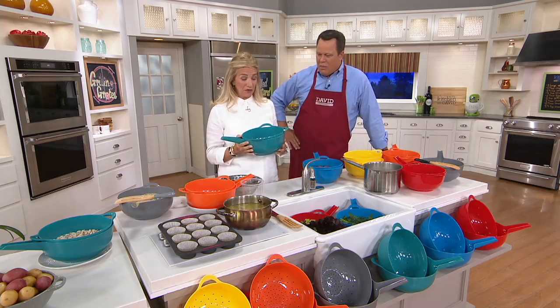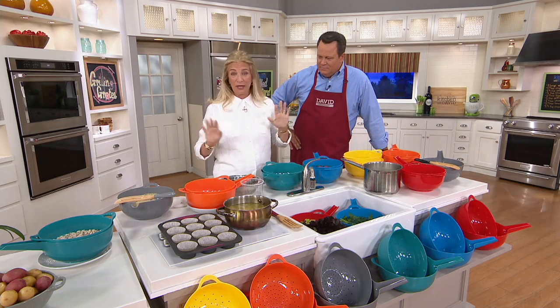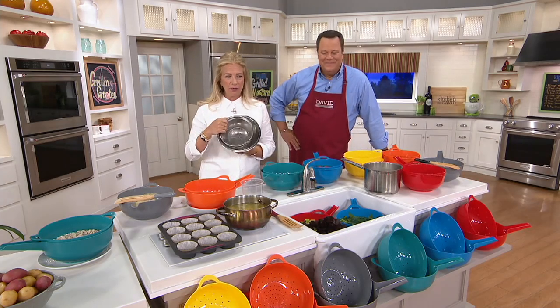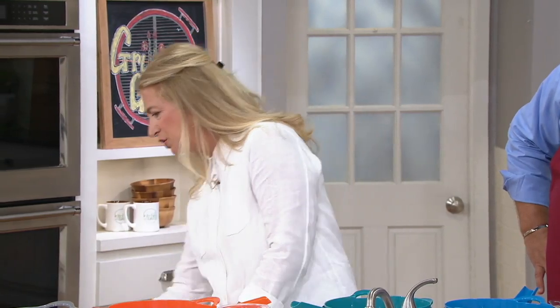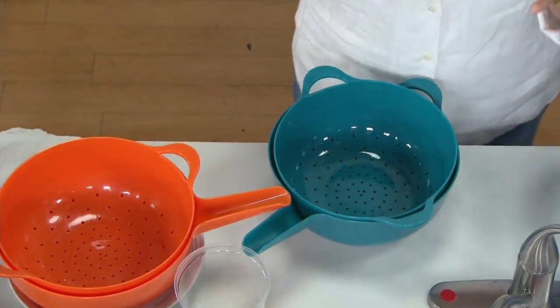I've been working on this forever and I've just been using it in my kitchen forever, so QVC giving me an opportunity gives me a thrill. Can I tell you why I did this? For years and years and years, I would put this kind of a rig in my kitchen — I'd have a strainer and a bowl of different sizes. And one day I thought, why can't I just do something that makes more sense? All of the Mad Hungry items do multiple things.